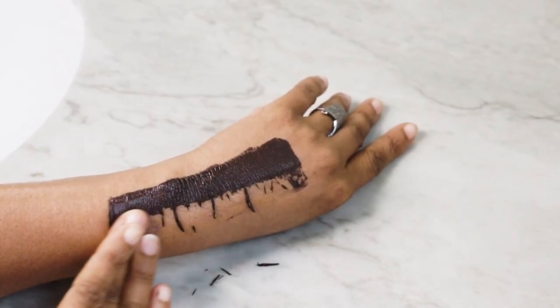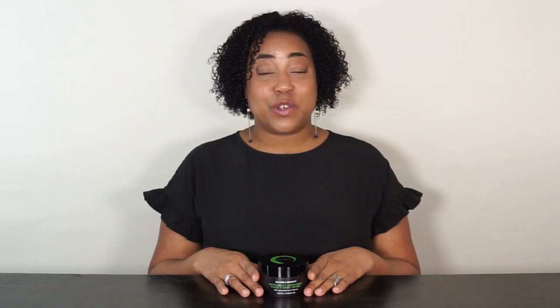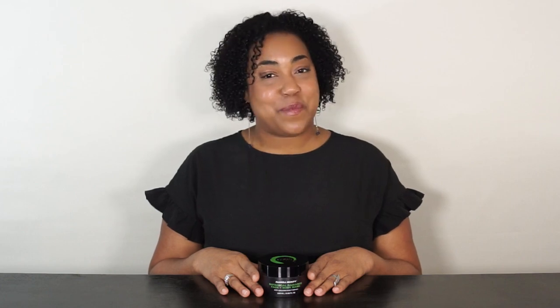Because this mask gently exfoliates the skin, slight redness after removal is normal, especially if you're rolling off the mask with dry hands. For best results, use three times weekly, and after removing the mask, you can follow with the rest of your skin care, such as serum, eye cream, and moisturizer.